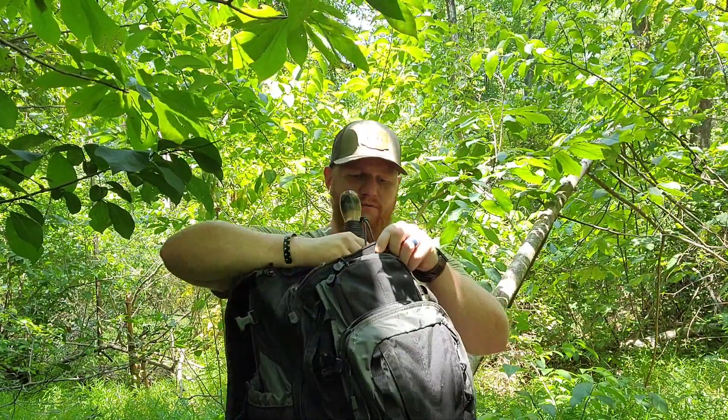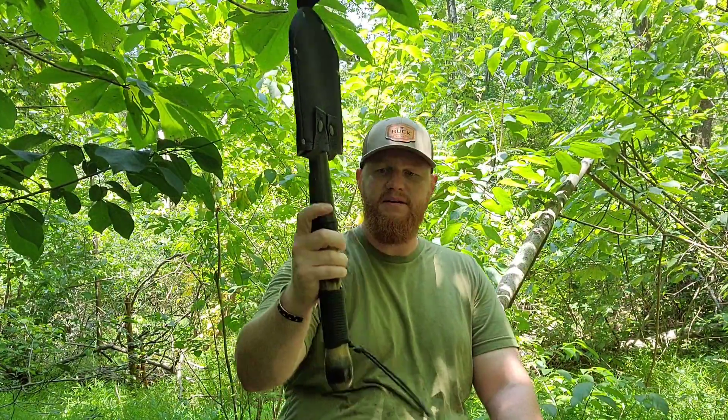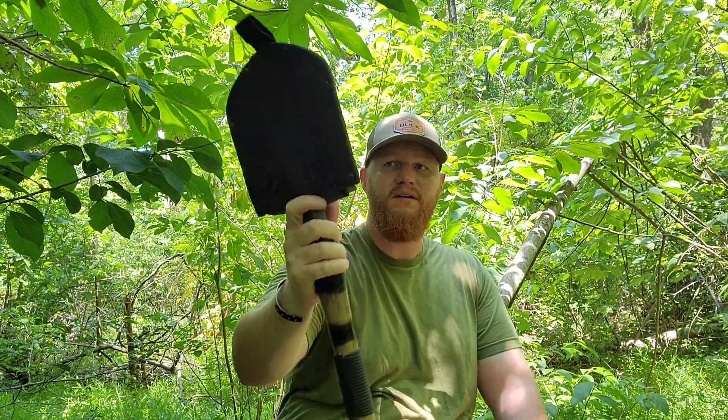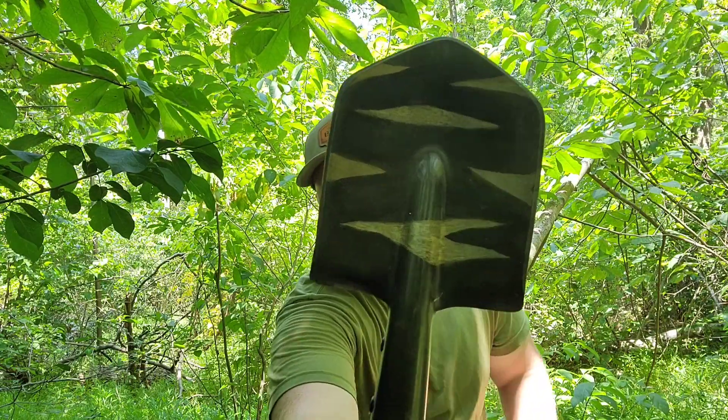Taking my pack off — this is the 5.11 Covert 18 backpack. I brought my shovel, the Cold Steel Special Forces shovel that I got from the Choir Boys Cutlery raffle, crafted up by Keith Carpenter. I got a sheath for it as a Father's Day gift. So let's see if we can dig ourselves a little hole and have a chill spot here for the future.